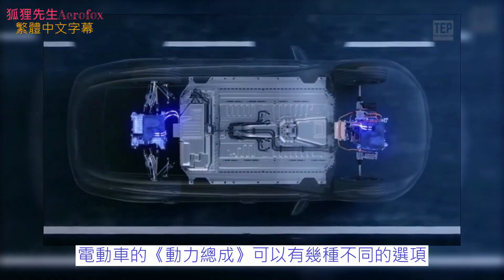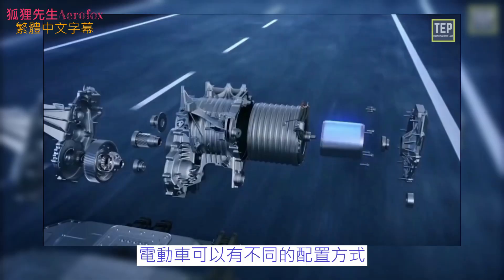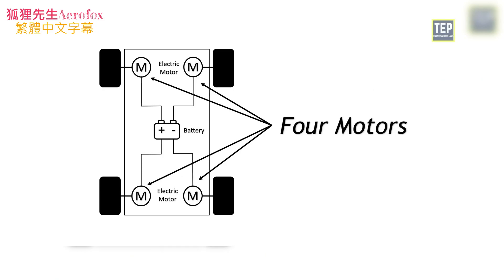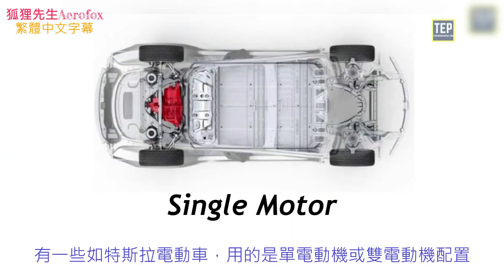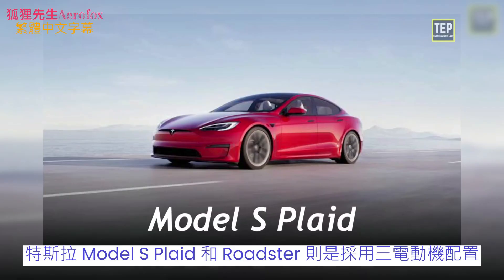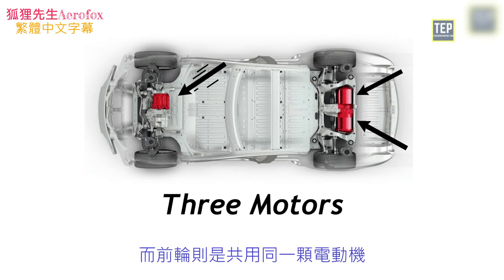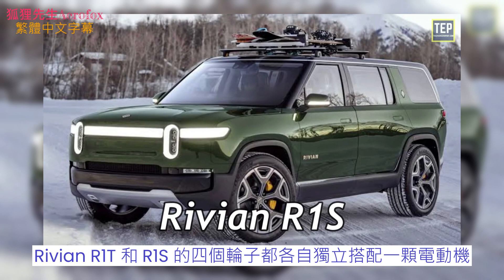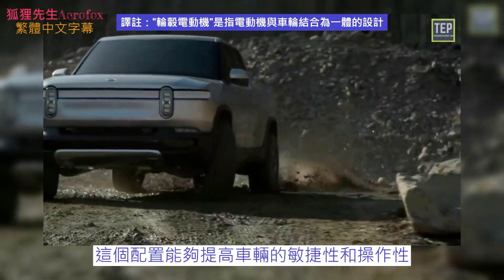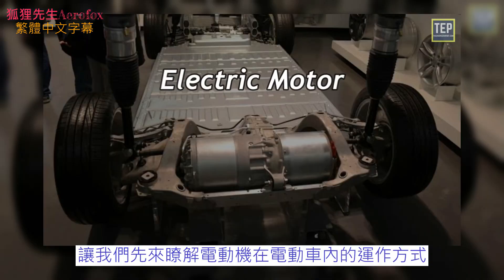Electric cars are available in different drivetrain options. The placement of the electric motor plays a very important role in the power delivery and purpose of the vehicle. EVs can come in different configurations such as a single motor, dual motor, three motor, or a separate motor for each wheel. Some EVs like Tesla use a single or dual motor setup where the wheels are directly connected to the motors, eliminating transmissions. The Rivian R1T and R1S have separate motors for each wheel, which increases agility and handling.